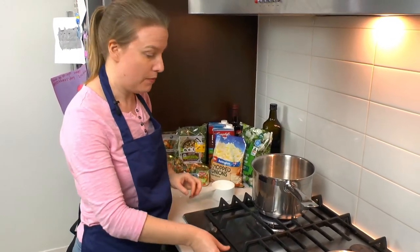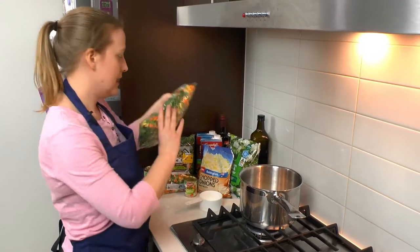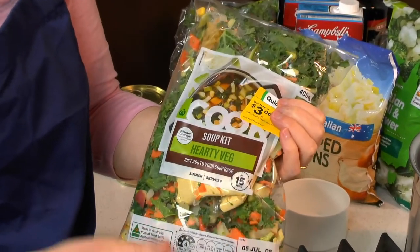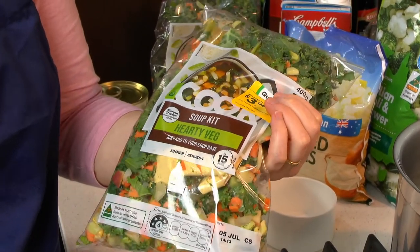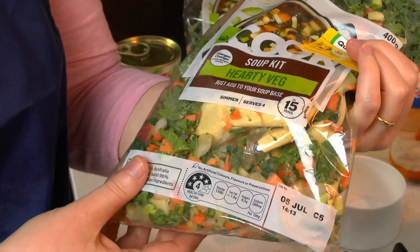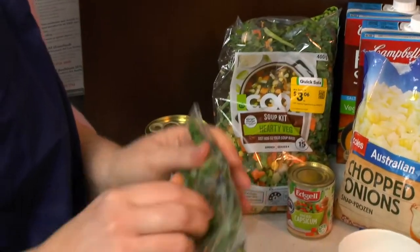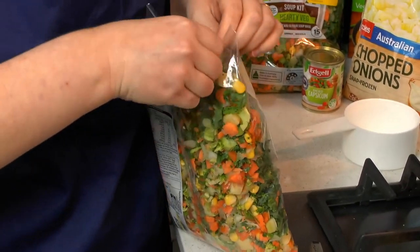So while we're at it, we're also going to add at the same time this soup mix that I found at the supermarket yesterday. It was on special, and it's got a whole heap of different things in it — there's onion, carrot, kale, potato, corn, broccoli, and all sorts of things. So we're going to open this up and add two packets of this to the onion as well.